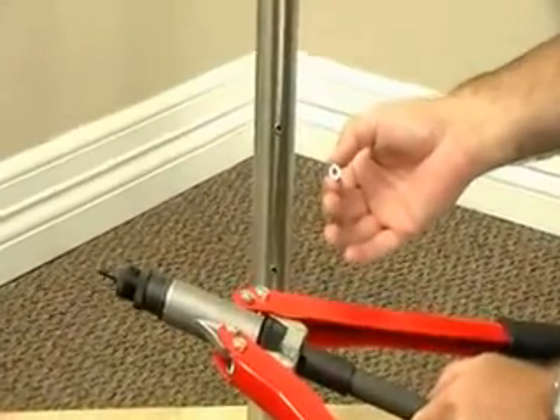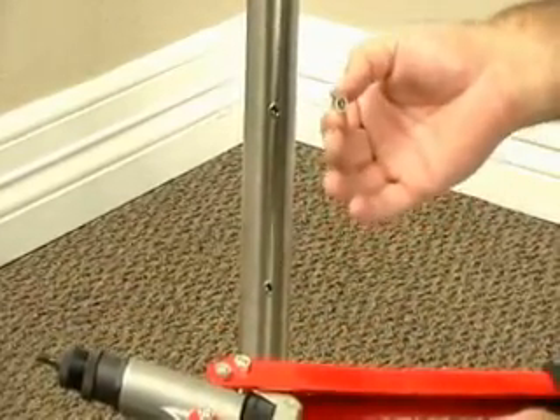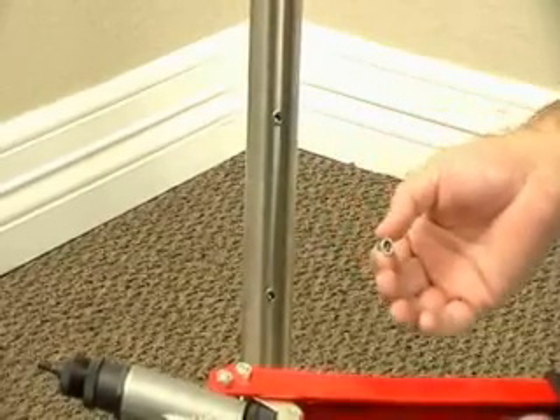Most of these round bar holders are held on by either an M5 or an M6 screw, and we can tell you what size drill bit to use depending on which size rivet you're going to use.